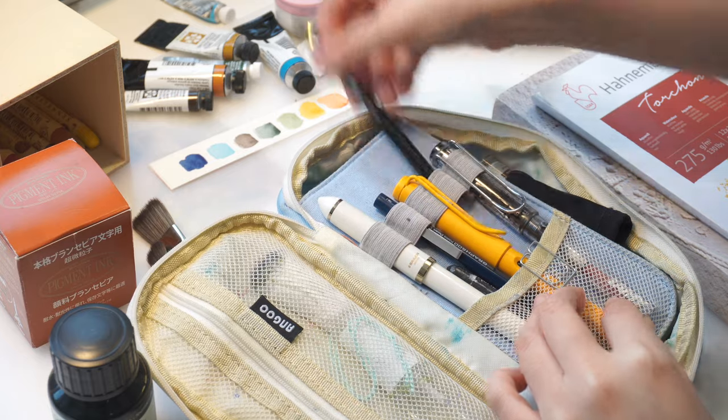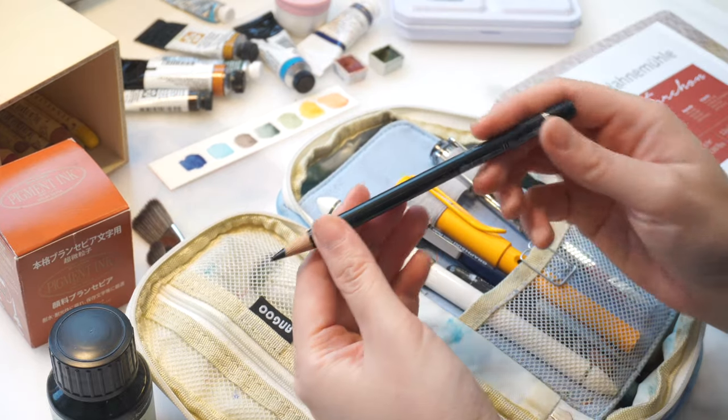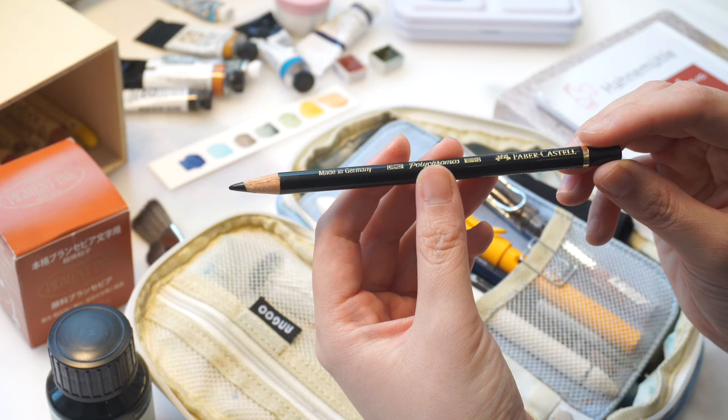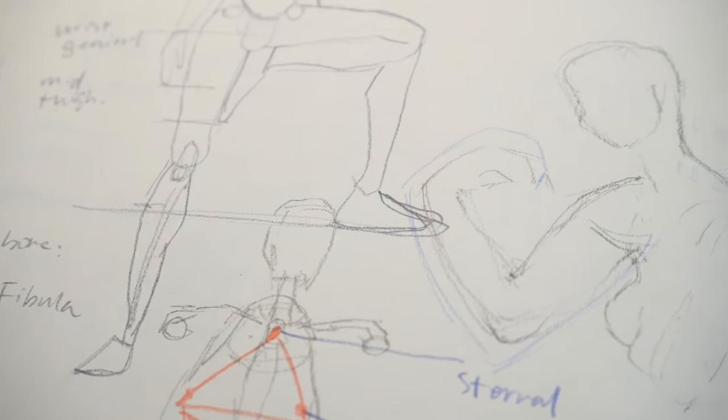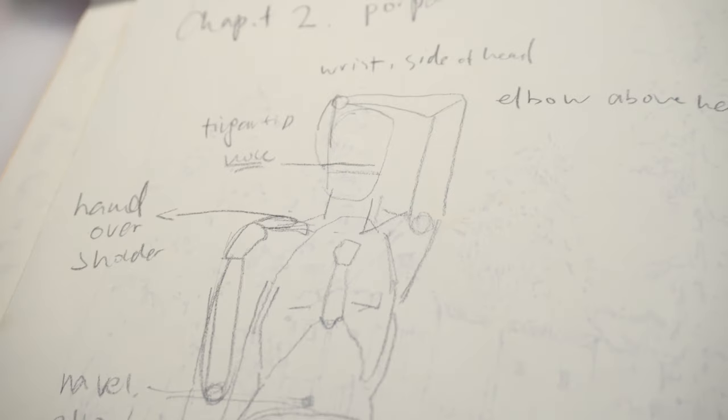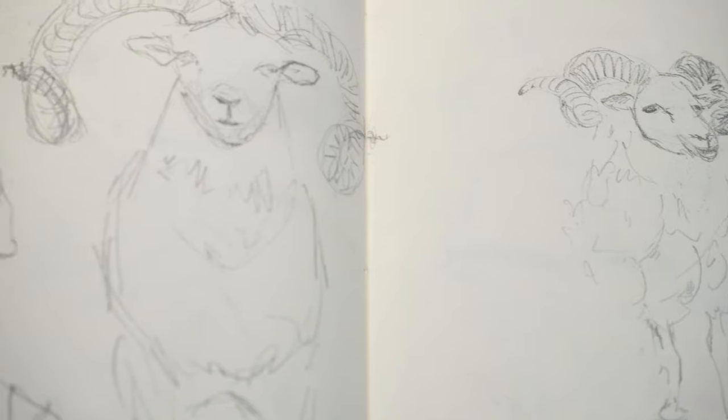But when I really feel like sketching with a pencil, I like to use this Polychromos black colored pencil. I think it feels and looks much better than graphite — it has very smooth consistency but not too soft, and it doesn't make my hands dirty as much as graphite.